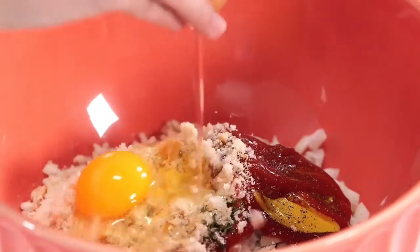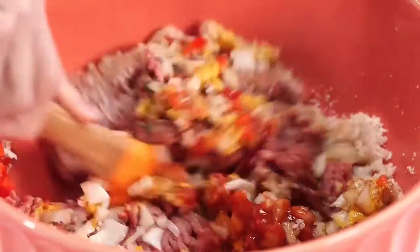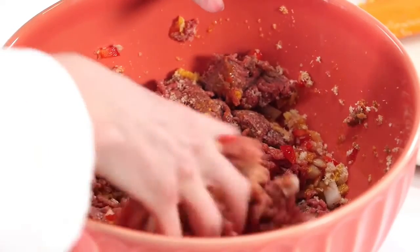Next I'm gonna add in my breadcrumbs, egg, red pepper. We're gonna mix that up. You can do it with your hands or a spatula — try to make sure that all the ingredients get really incorporated together. Now I'm gonna go in with my hands.